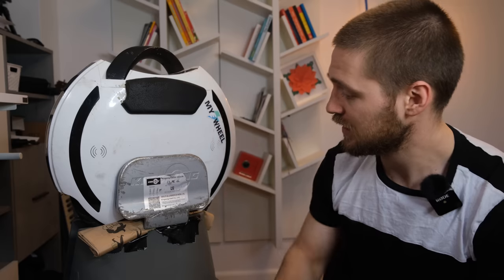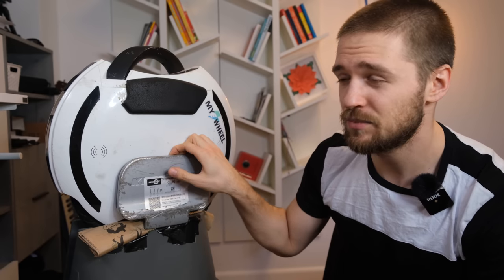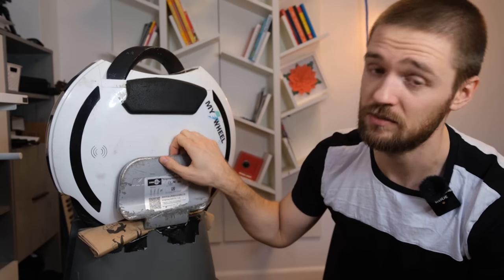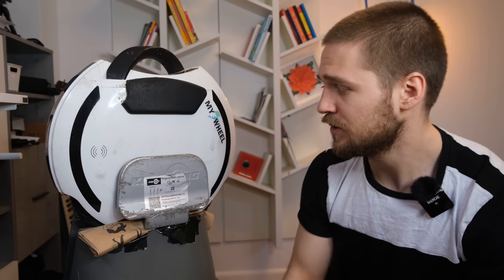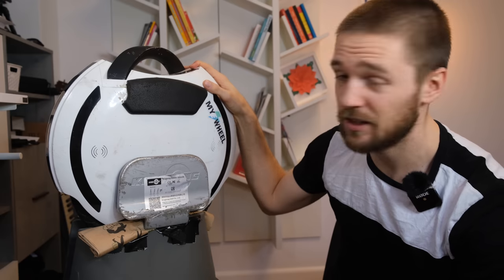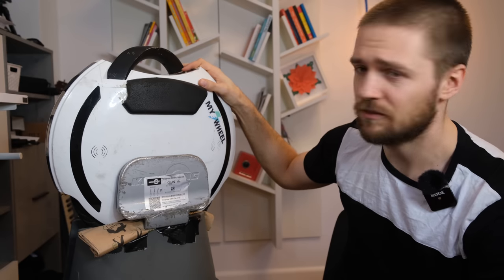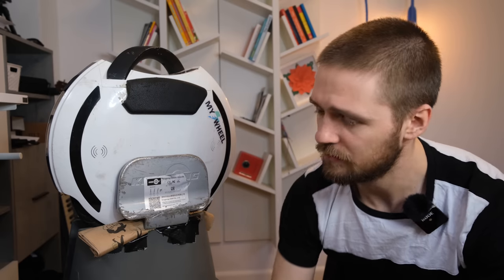To conclude, I really enjoy using the Kingsong 14D and I think there's definitely a space for such vehicles on the market. I wanted to talk about the development of smaller wheels overall. These 14-inch wheels don't get much love from manufacturers. The only notable upgrade in this segment was the MCM5 V2 with bigger tires. The 14D and Inmotion V5F have stayed the same for years. Between those two I'd go with the 14D for its better range, features, and taillight.